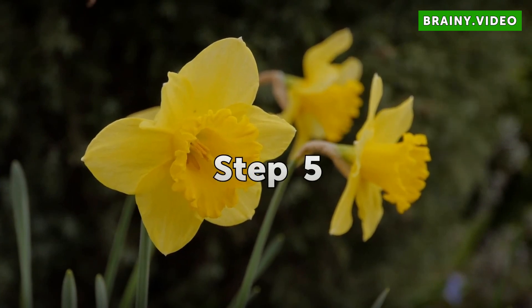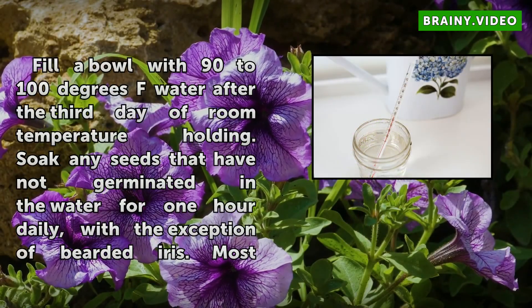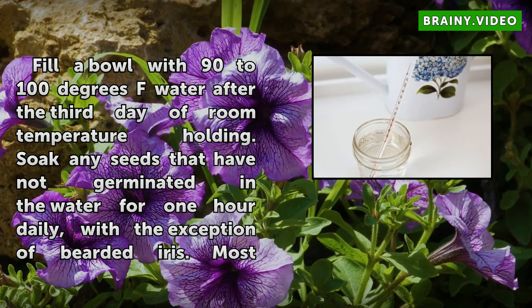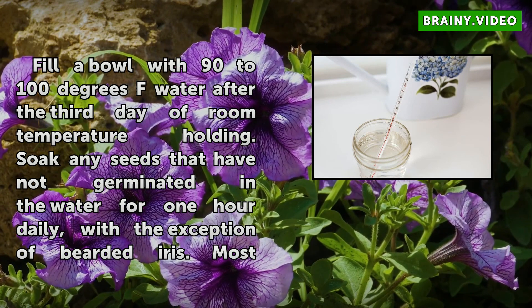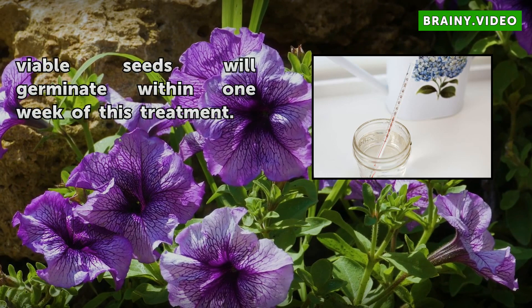Step 5: Fill a bowl with 90 to 100 degrees Fahrenheit water after the third day of room temperature holding. Soak any seeds that have not germinated in the water for 1 hour daily, with the exception of bearded iris. Most viable seeds will germinate within 1 week of this treatment.